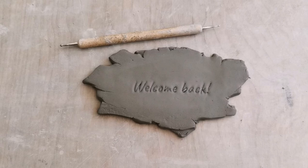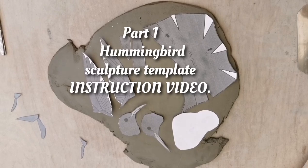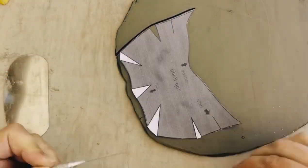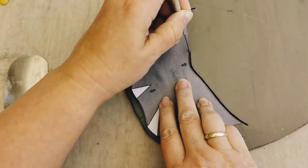Hello everyone, welcome back. This is Sarah's Creative Solutions by Backyard Art and I'm Sarah, hello! And today we are doing the all-waited-for hummingbird in flight.